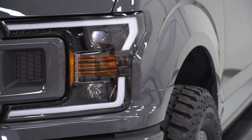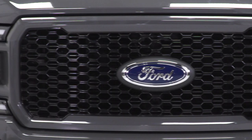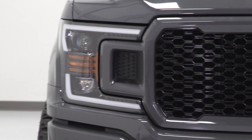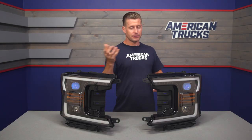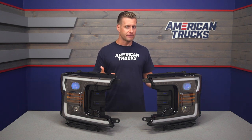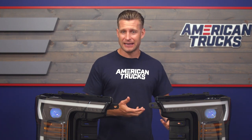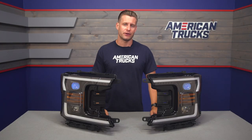The Jet Black option is basically going to deliver a very similar look to the matte black. The only difference is the housings will feature more of a gloss finish, whereas the matte black will feature a matte finish. Last but not least, there's also a chrome option, which is worth checking out for F-150 owners looking to match a chrome package truck or who dig the OE look of a chrome headlight. You can find them here at AT.